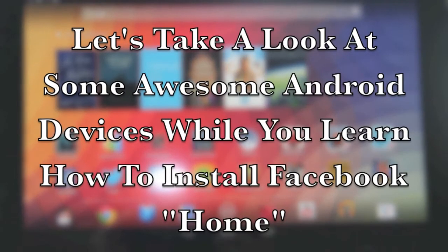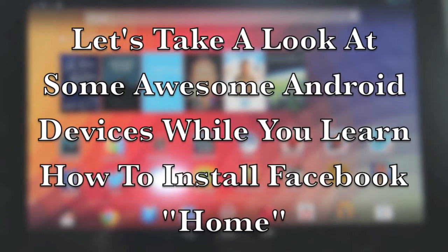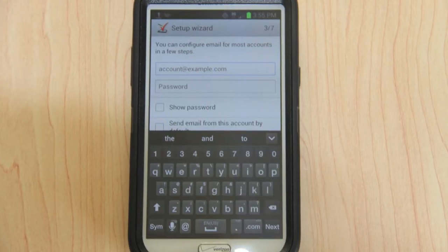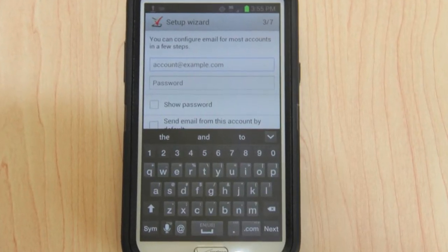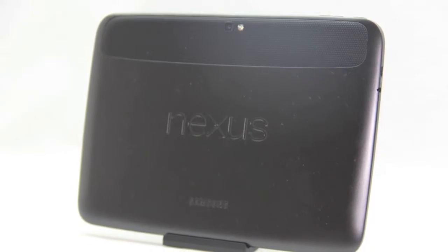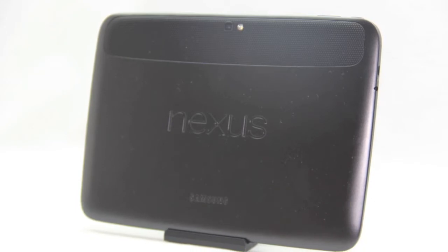What's up everybody? Aaron here, and today I'm here to show you how to install the pre-release of Facebook Home on your Android smartphone. As long as you have an Android device with a resolution no higher than 1280 by 768, and you're able to uninstall your existing Facebook app, then you will be able to install this pre-released version of Facebook Home.